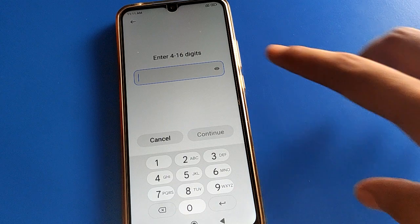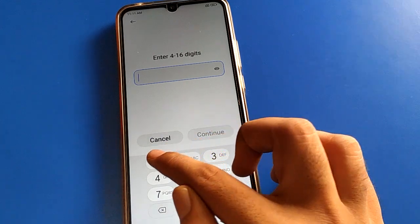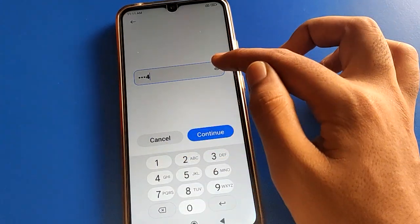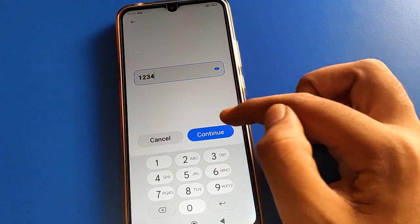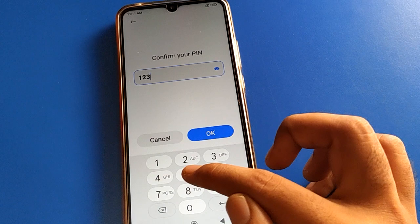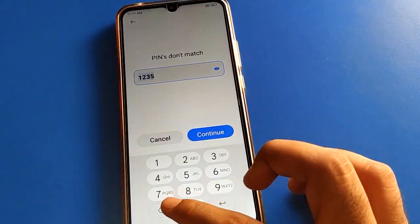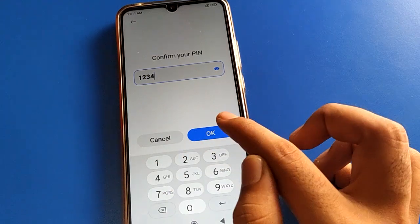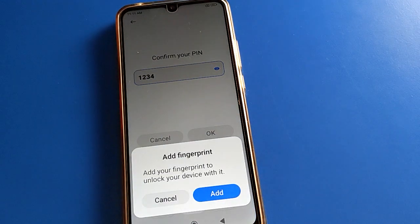You can set a 4 to 16 digit password on your Redmi mobile. I will use 1234. Click to check your PIN password — enter 1234, then continue and enter the same password again. If you enter any wrong password, you will see 'PIN don't match.' Enter the correct PIN and the PIN lock password will be set.